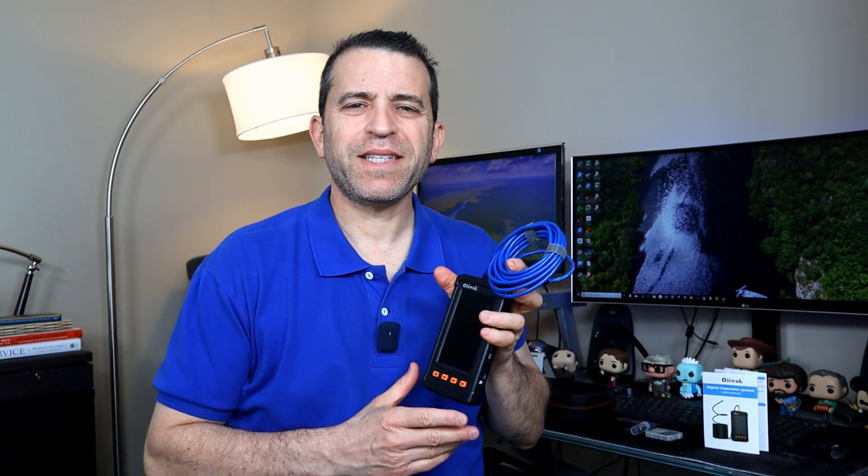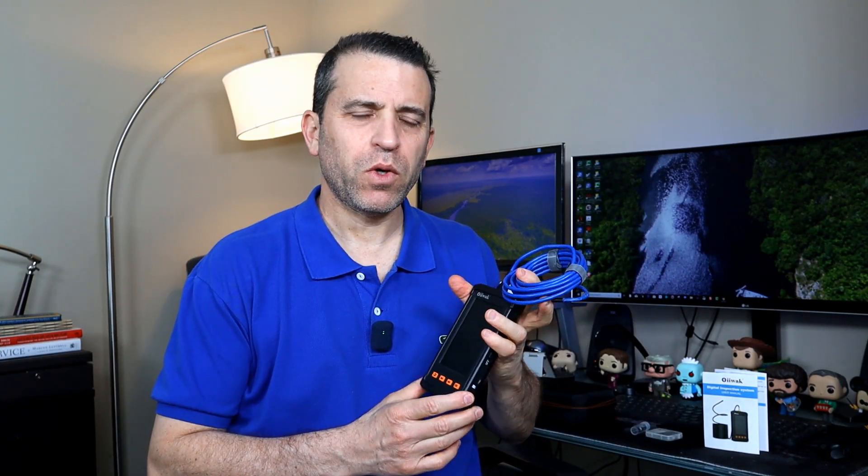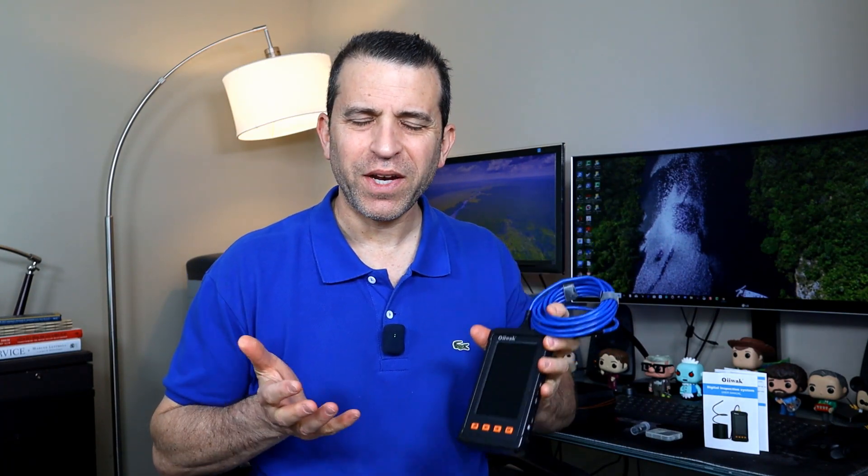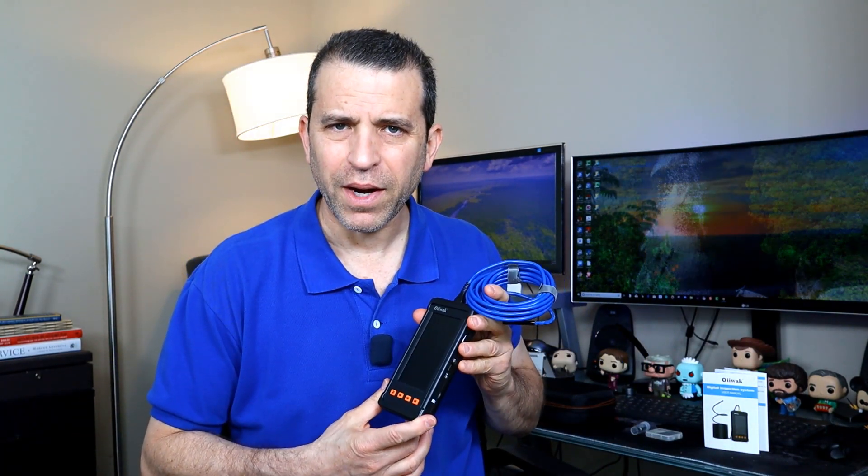What's going on everybody? Hope you're having a great day. Today I'm looking forward to doing a review on this industrial endoscope. Very cool product and one that I think can really come in handy both on a professional level as well as for around the house or if you're working in your car.